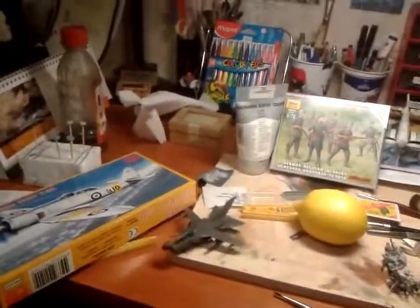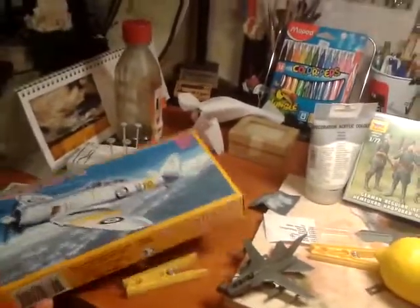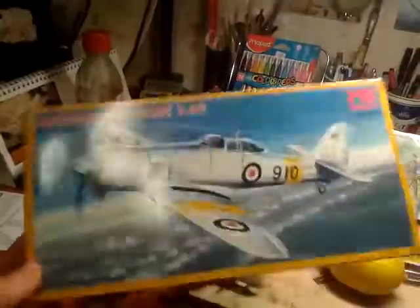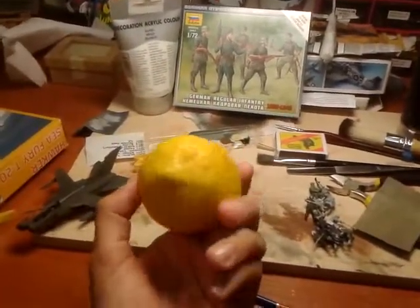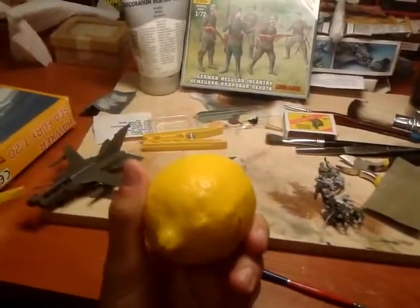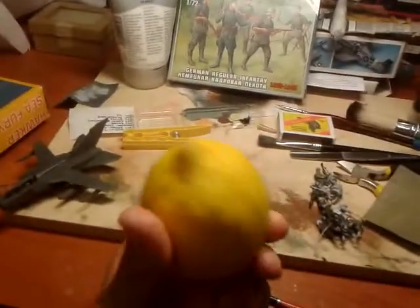Hello everyone, this is Edgars and this is my update for Panzerman's Bunker and Alex Mowling, Lemon Rebuild, and my entry is Hawker Seafury. I was so into Lemon Rebuild, all this feeling about lemons, so I polished it into a real gem.